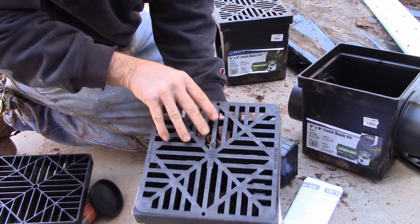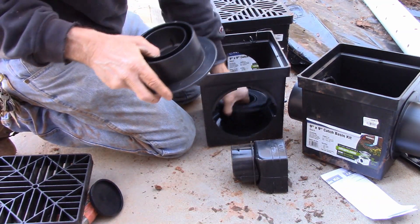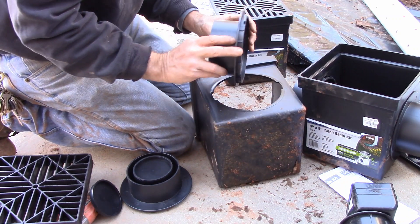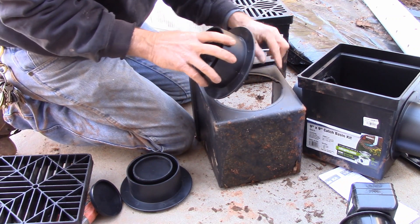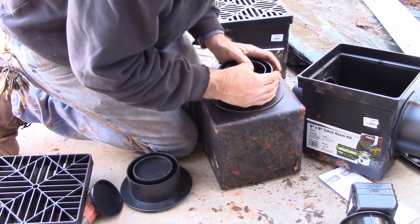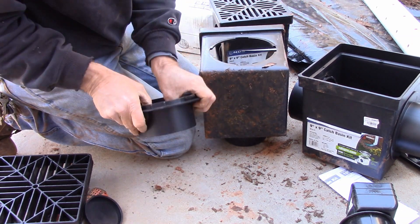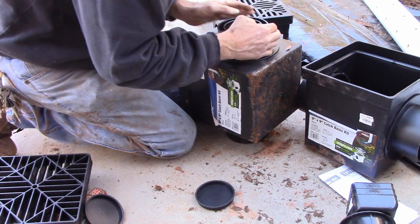Let's do another one. Remember it has grated edges, little nipples, slots for it. Push it in, twist it. Make sure it's good and tight. Same thing on this side — good and tight.